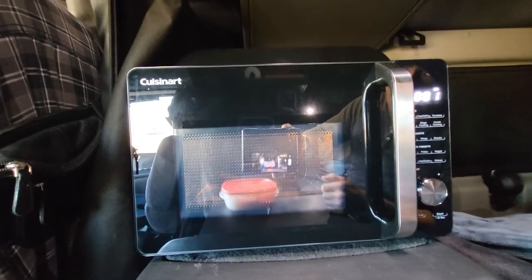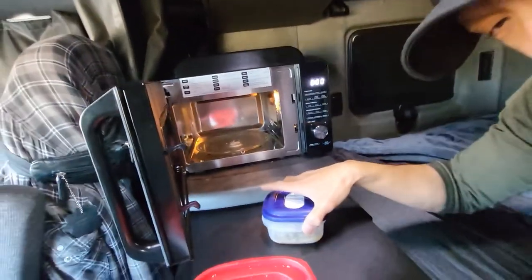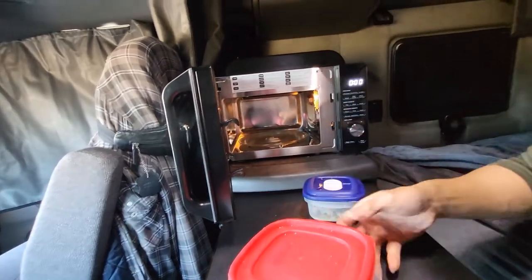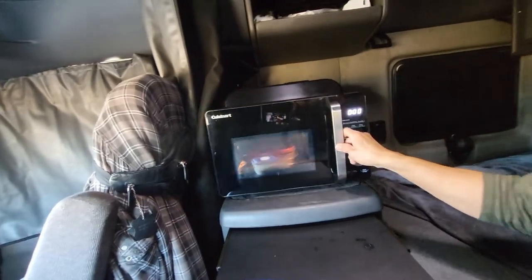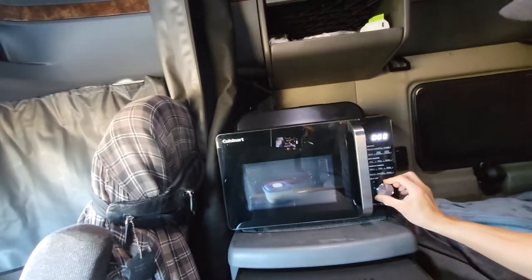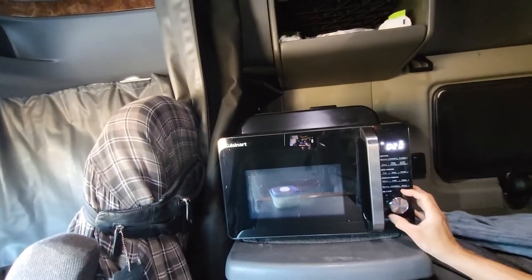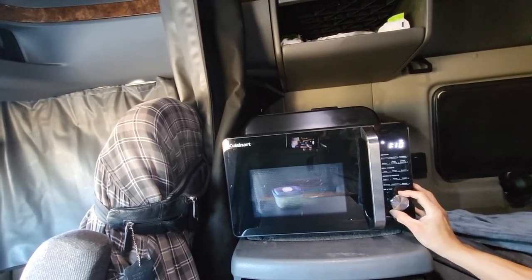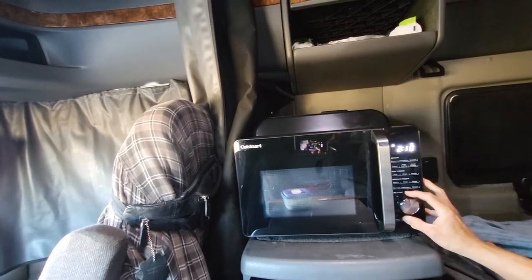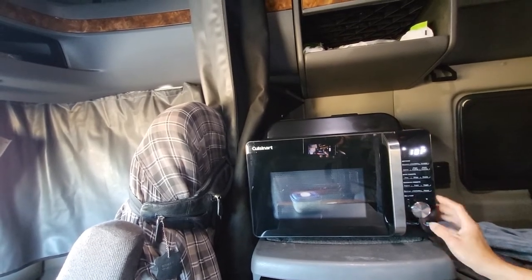It's good — it's almost done, so let's open it. Look, it's hot! My rice — I'm gonna heat this as well. You press microwave first and then you turn the knob for how many minutes you want, like three minutes or one minute 55 seconds, and then press start.